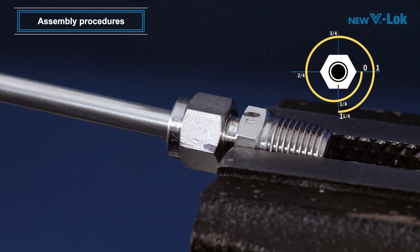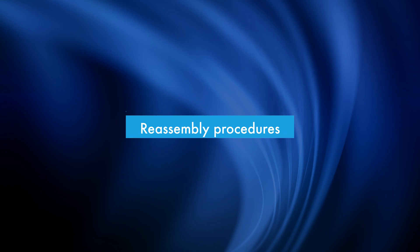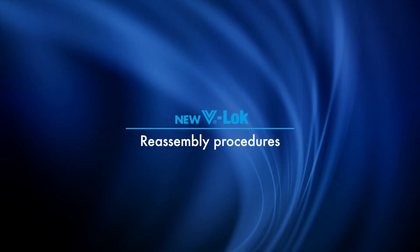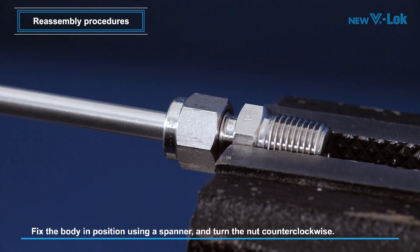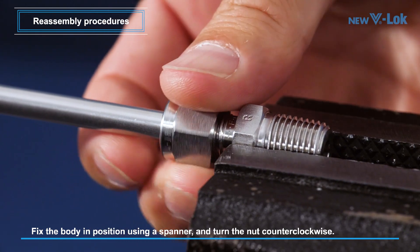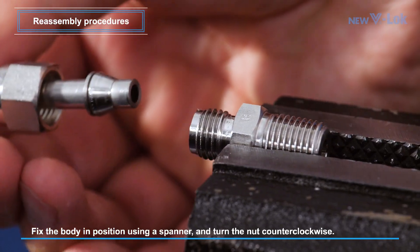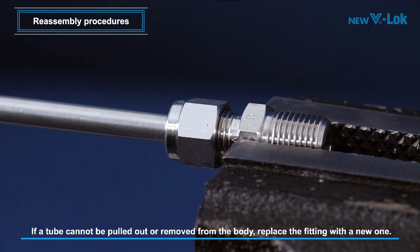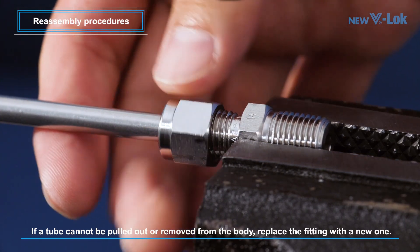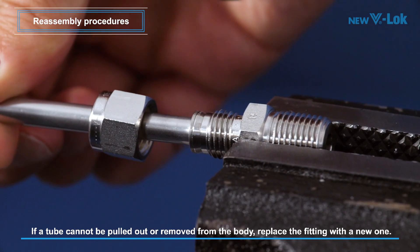This completes the entire assembly procedures. Reassembly procedures: To remove the nut, first immobilize the body using a spanner and turn the nut counterclockwise. If a tube cannot be pulled out from the fitting body, then this would mean the fitting is functionally damaged. Therefore, replace the fitting with a new one.